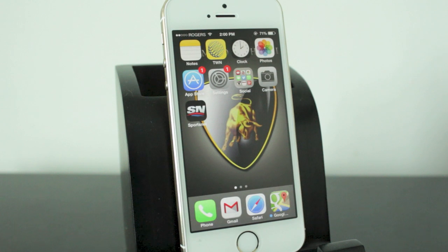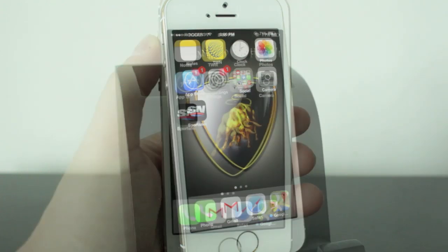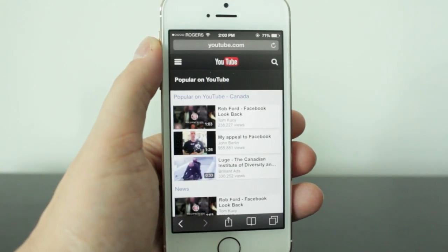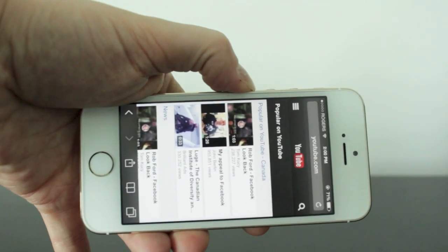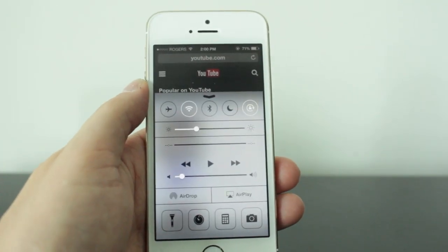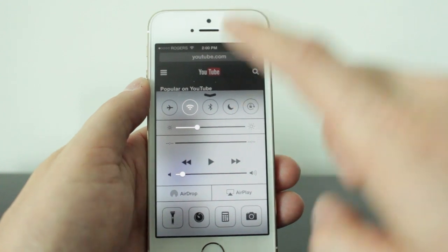You can do this with the iPad or iPod touch as well, as long as they're running iOS 7. Just to give you a quick example — now that we have the orientation locked, if we go back into YouTube and I turn it into landscape mode, it sticks to portrait mode.